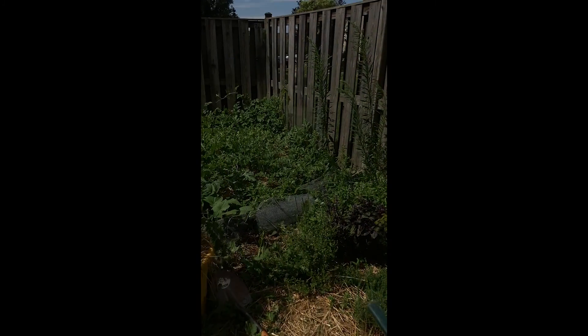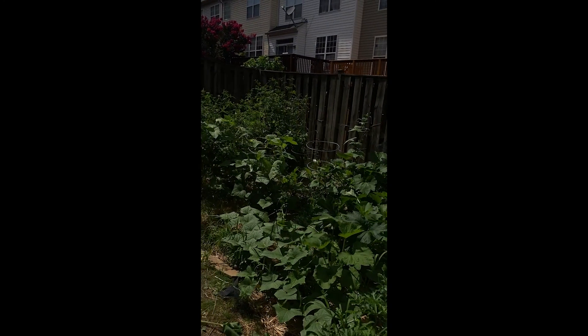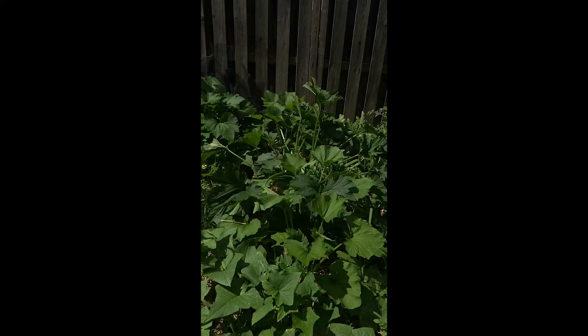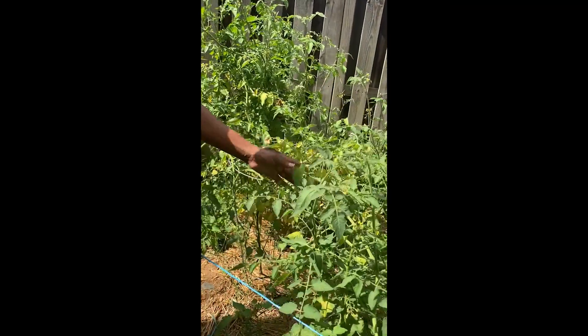I do see some damage on my tomato plants. Look over here — see the top of that tomato plant? The leaves have been eaten off. There were leaves right here. Look at all the young leaves.